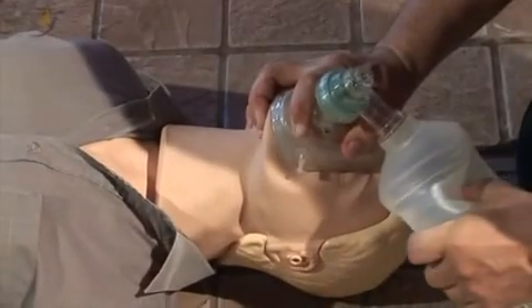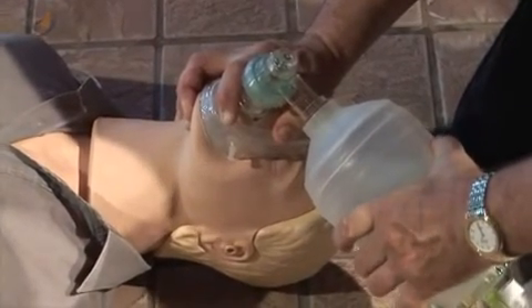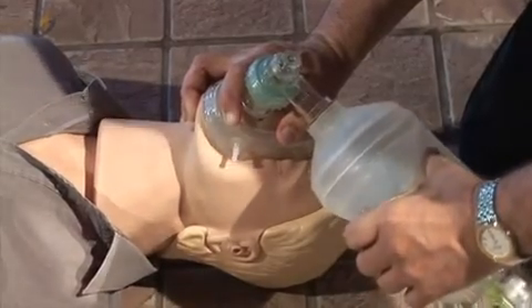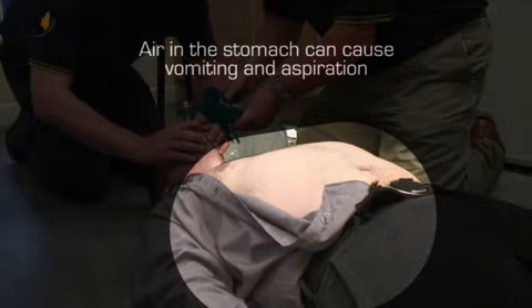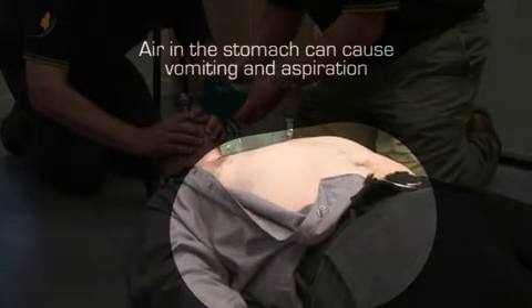With the second hand, the bag is squeezed for one second with enough air to just see the chest rise. Squeezing the bag should not be done too quickly or forcefully, as this will cause air to go into the patient's stomach. If too much air enters the stomach, it can cause vomiting and, potentially, aspiration.